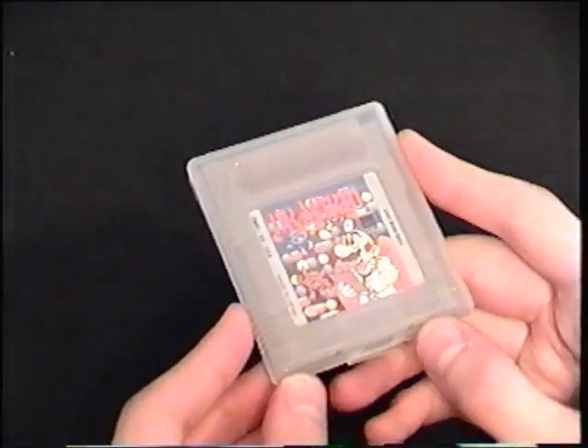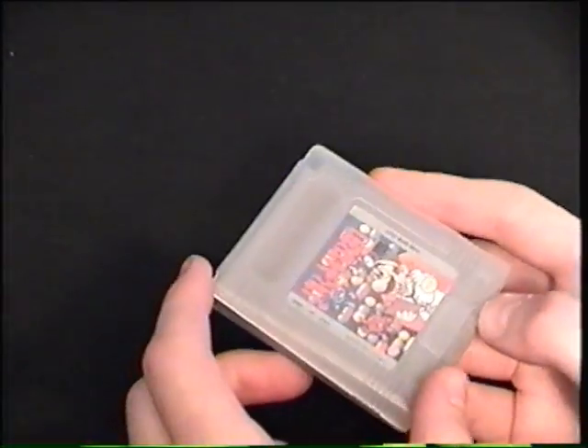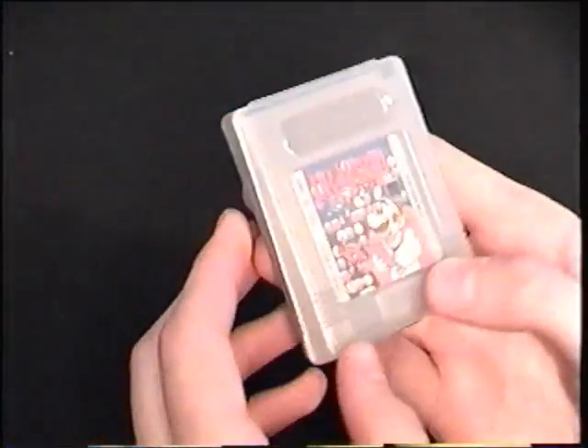The first thing I'm going to talk about is Game Boy cartridges, because I haven't really brought up too many details about them. I'll ramble on about Game Boy cartridges for a little bit. Here is a Game Boy cartridge, for example, Dr. Mario. This is an official case.